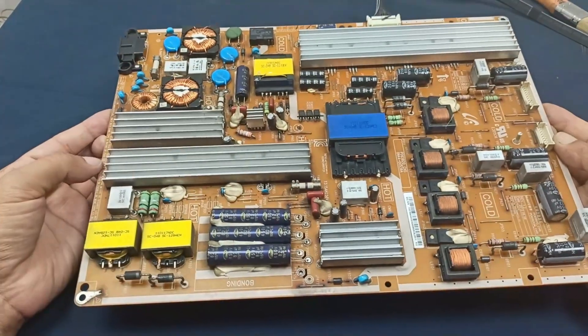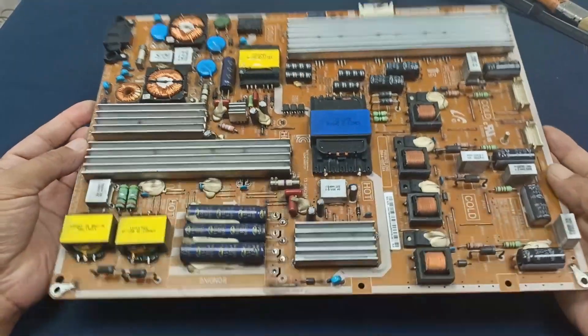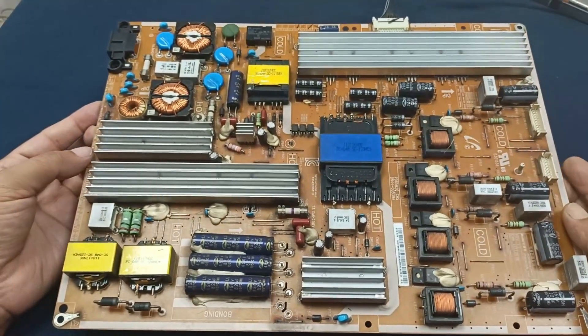Today I have a Samsung TV power supply — this is the 65-inch TV power supply, and as you can see it is very big. This power supply is not turning on.